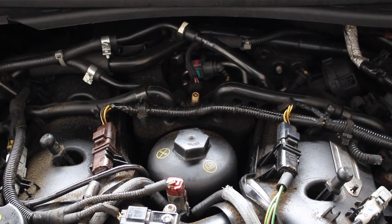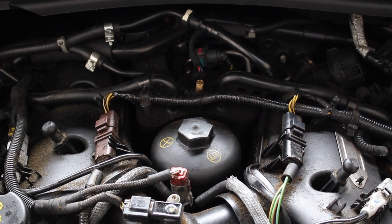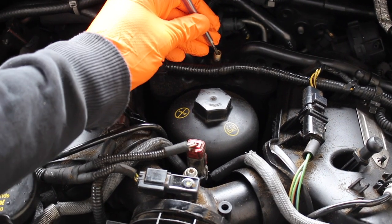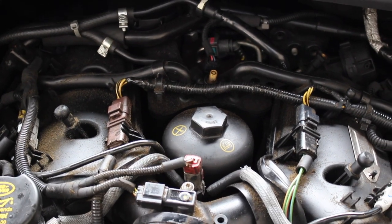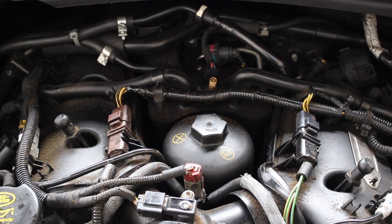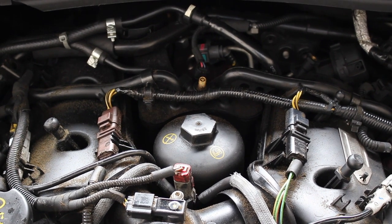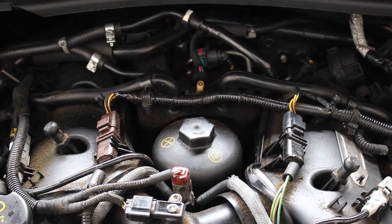To check the fuel pressure at the engine we need to find the little Schrader valve on the input side of the high pressure pump. With the ignition on, if we depress the valve we should see a stream of fuel. Here we're getting absolutely nothing. The fact that we have no pressure at all means either we have a leak — which we don't — or the pump is gone, or there's no power getting to the pump. If we had poor pressure it could mean a failing pump or a blocked fuel filter.